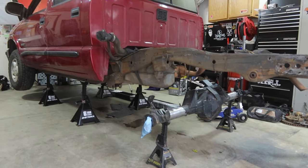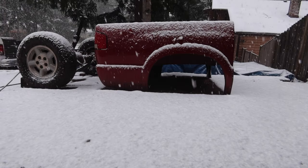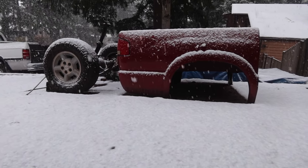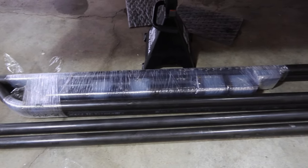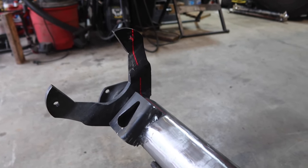As much as I would like to be cutting, grinding, and welding on this thing, some critical parts have not arrived yet that would allow me to make some really important decisions on this build. But there's still a ton of stuff to do that needs to get done even without these parts.